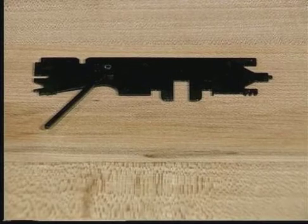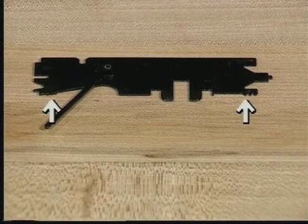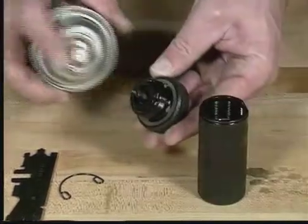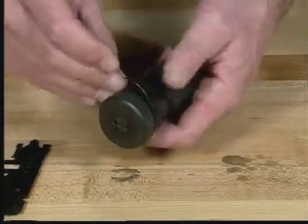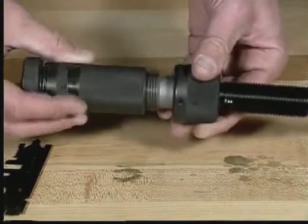To clean the threads on the gas release knob and breech cap sleeve, use the thread cleaning portions of the cleaning tool as shown. Rotate the tool until the threads are clean. Spray the breech cap sleeve and gas release knob using a good quality cleaning oil. Reassemble the breech cap, replace the spring retaining clip, and replace the breech cap assembly onto the power unit.